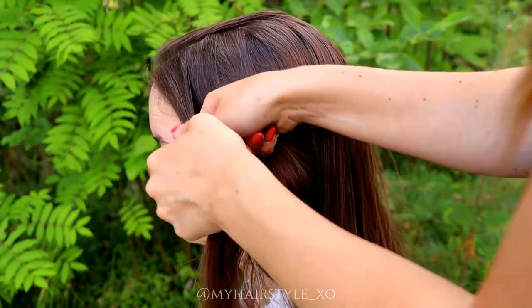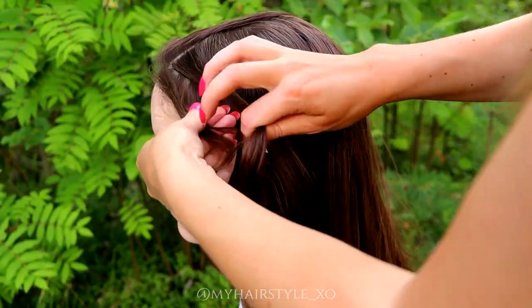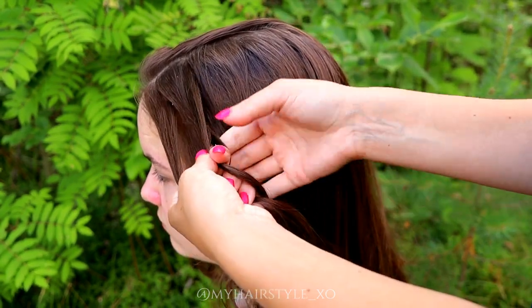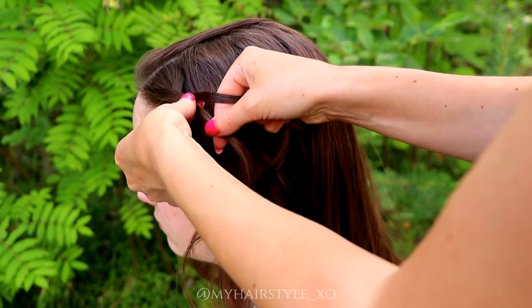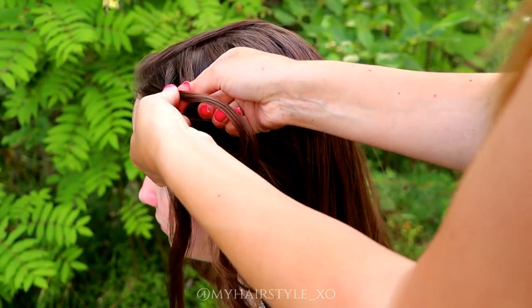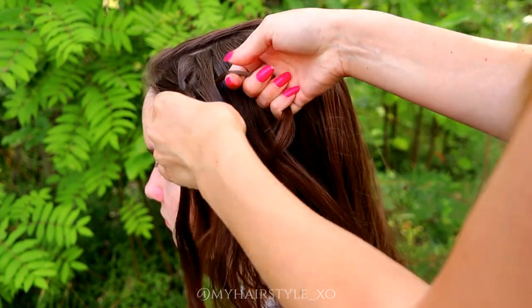Next one is a super quick waterfall braid. This is a perfect last-minute hairstyle. You need three strands, then start to move strands over each other. Leave the waterfall strand out and add hair.